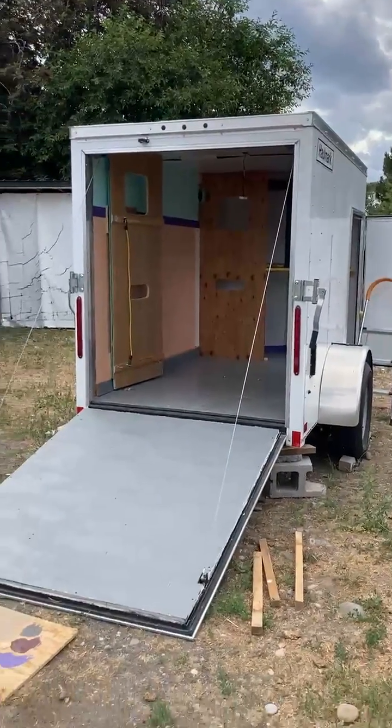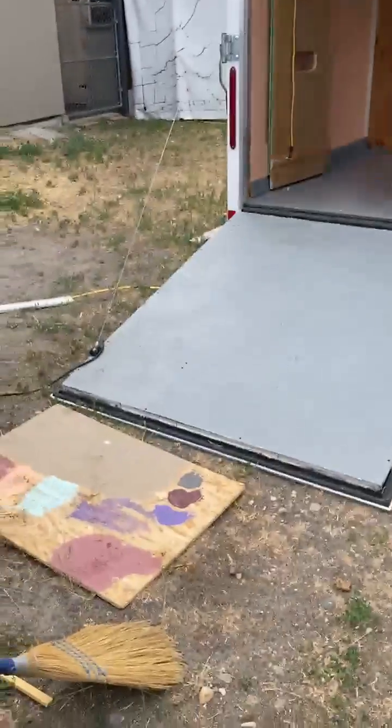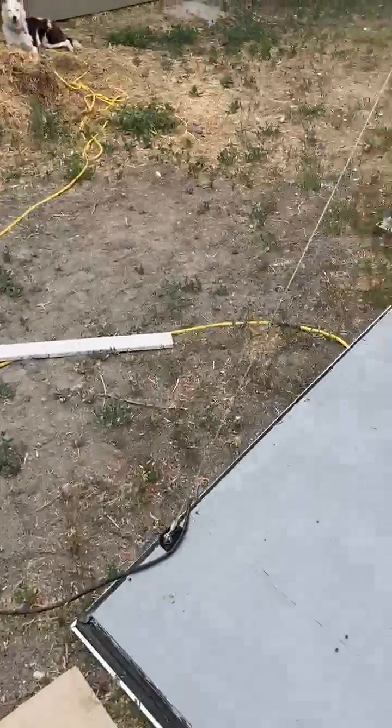Here's my camp trailer that will turn into a patio as soon as I put blocks under it. That right there is a welcome mat — it actually takes off a lot of sand. And there's the trailer.